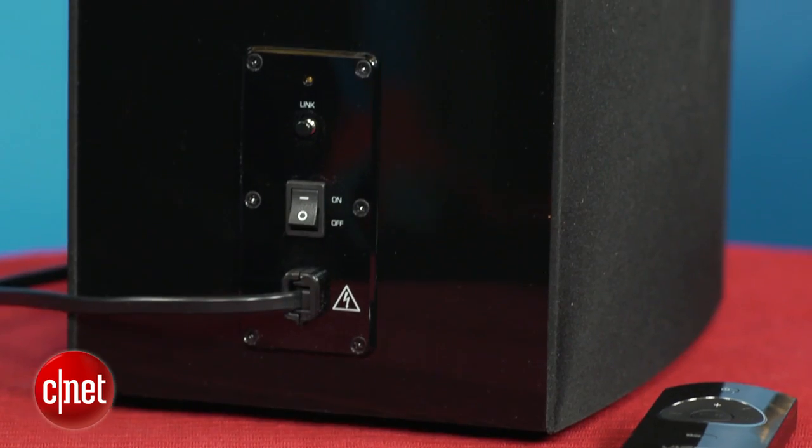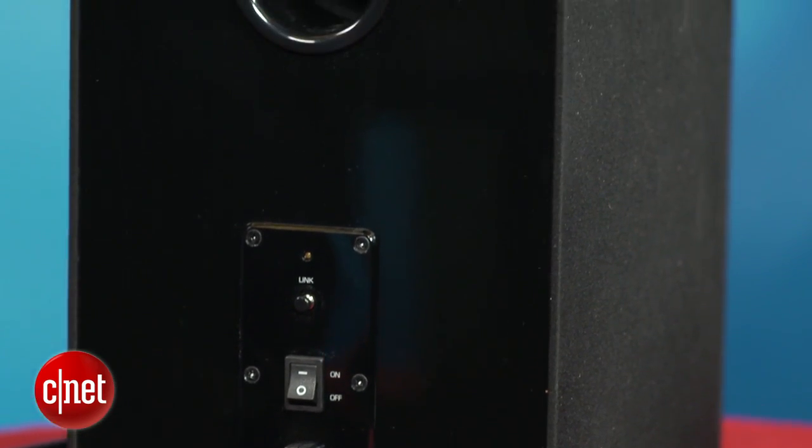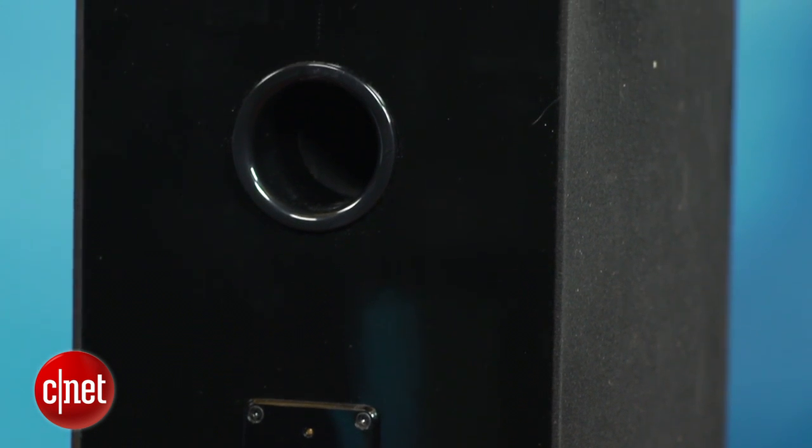The included subwoofer is wireless so you can place it nearly anywhere in your living room, and it's relatively thin too.